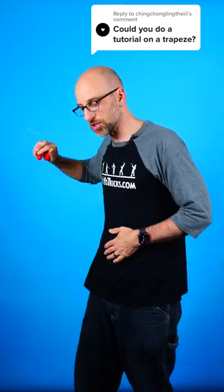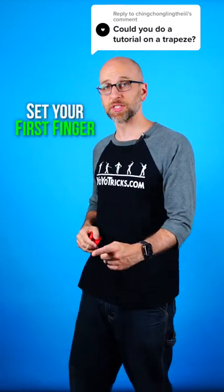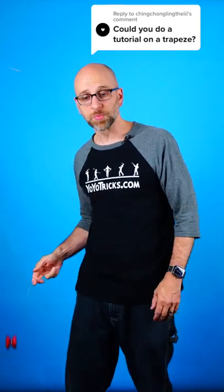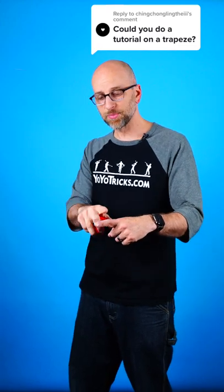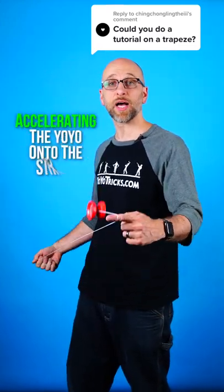The first thing that you need to do is throw your breakaway. Next, you're going to take your opposite hand first finger and just set it here, and you don't want to move it. When you throw your breakaway, the first thing you want to do is move your hand toward the yoyo, which will slow it down, and then move it away from this first finger, which will accelerate the yoyo over that finger and hopefully onto the string.